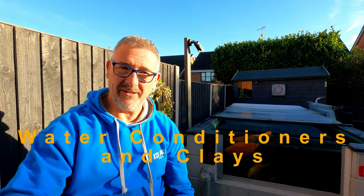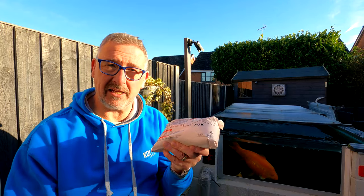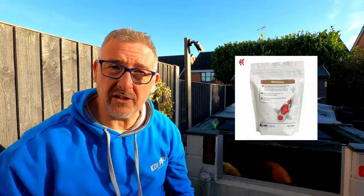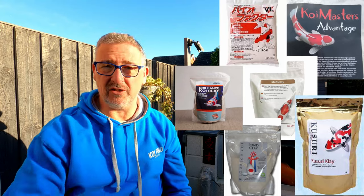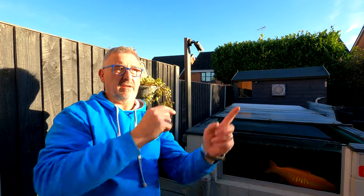Water conditioners and clays — for example Fock — again, perfect time of season to get these in, because as spring kicks in the prices start going up. There are lots of different types: your Medi-clays, your Fock, Koi Masters Advantage, JPD and so many others. I'll put a link to a video I did covering loads of different types of clays and water conditioners. Another little stocking filler.